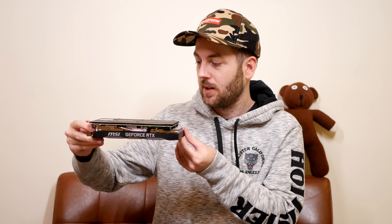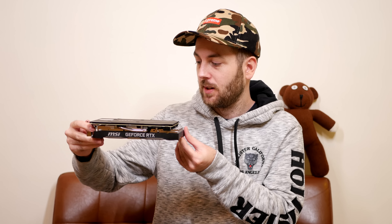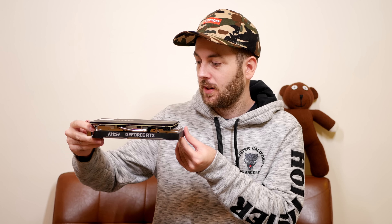It has a backplate, which given the 2060 is a hundred dollars more than the 1060 was, you'd expect. However, I'm just noticing this is plastic — on camera it looks like metal because of the brushed finish, but I can assure you it's plastic. It's bendy — you should be able to hear that's plastic, not a metal backplate.